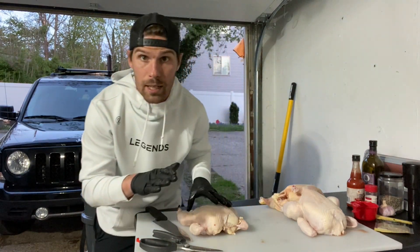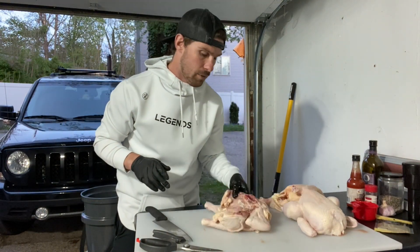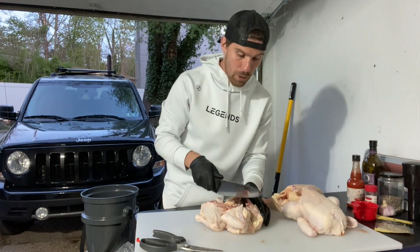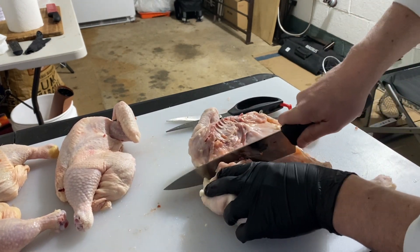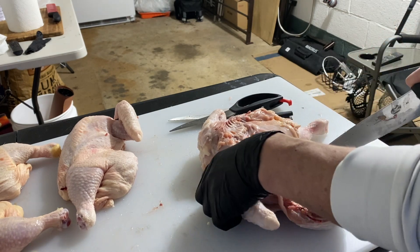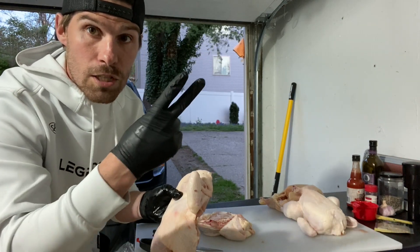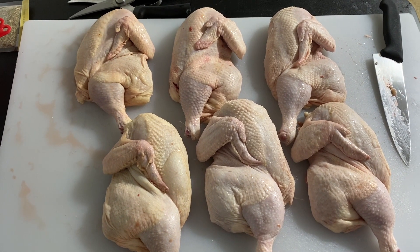This is where things get a little bit different than your typical spatchcock. We've got this bird laying flat, and we could smoke it like this if we wanted to — just lay it flat on the smoker, it'd be perfectly fine. But what we're going to do is cut this in half. You'll need a nice sharp knife — a boning knife or a chef's knife. We're going to come in on this breastbone, just split the top of that breastbone, staying nice and even, and cut all the way down. Look at how simple that was. We've got a half chicken right there. Up with the scissors across the spine, down with the scissors down the spine, split that breastbone in half — there's our half chicken.